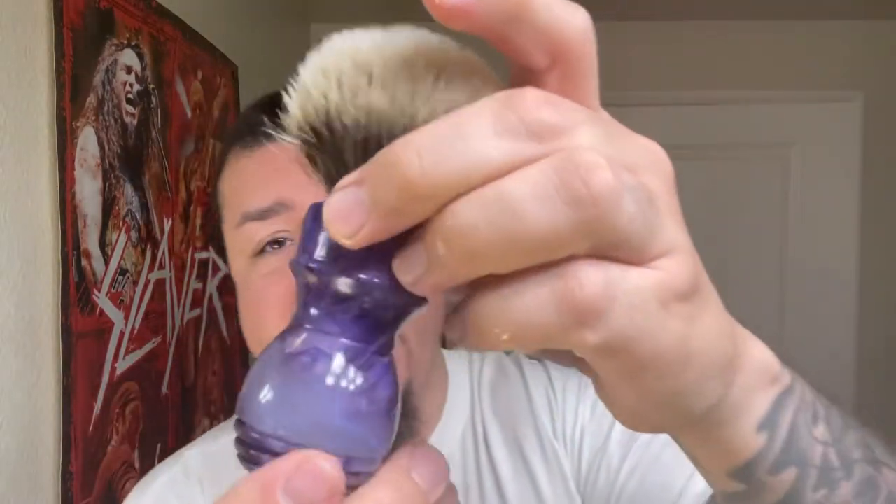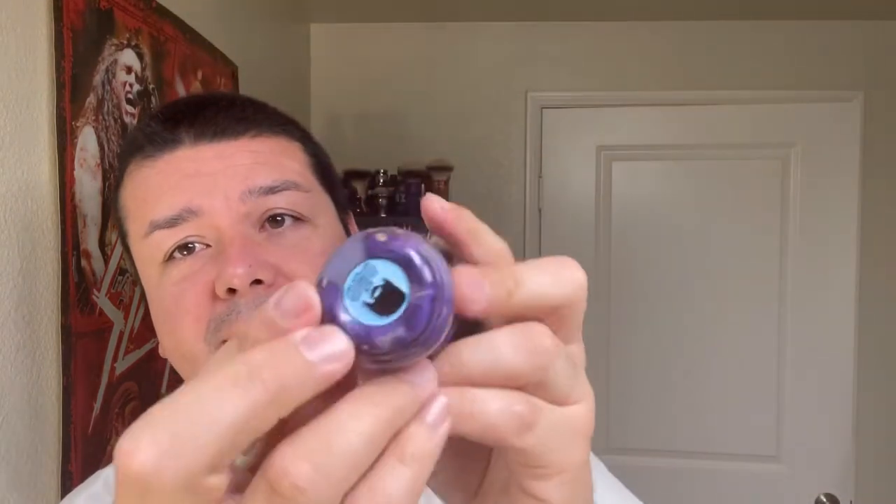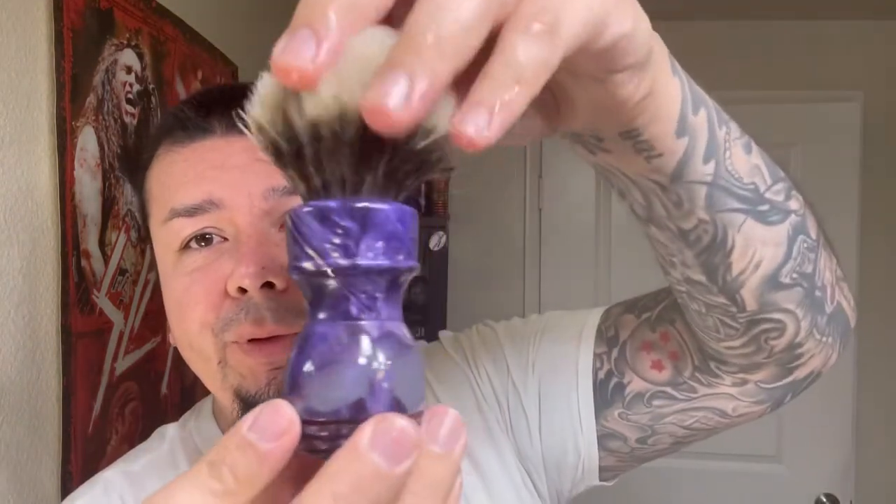The ingredients are very basic: soy wax, coconut oil, shea butter, water, essential oils, and orange scent — as simple as it comes. Let me open this up and see what it smells like. I'm getting a little bit of orange, but I'm always clogged up in the mornings. This brush is brand new, first time use — my newest addition to the den. It's my newest Miles brush — that's his new coin right there — a purple hybrid, and what a beauty.